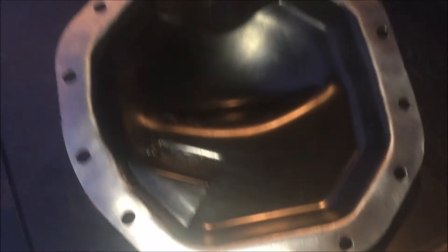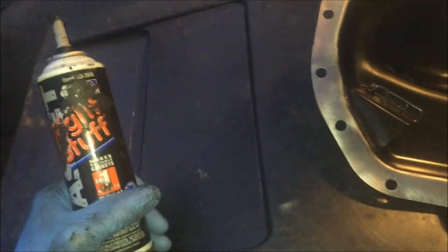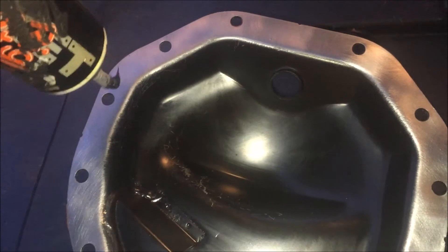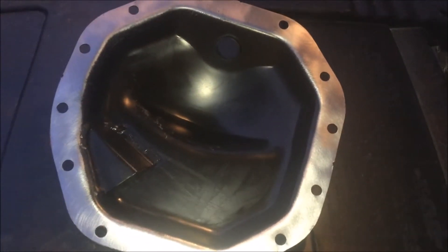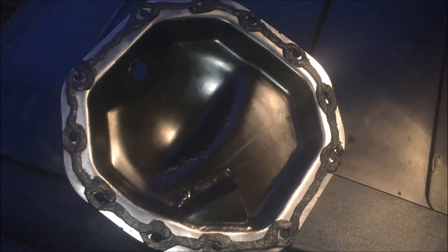Once everything is cleaned up and wiped down, go ahead and put your sealant on. Depending on the application, you can put it on the cover itself or on the housing — it doesn't really matter. I'm putting it on the diff cover since it's easier to get at. I use 'The Right Stuff' gasket maker — it's oil resistant and I've never had it leak on me. I go between each bolt hole and around each bolt hole because I don't like leaks.